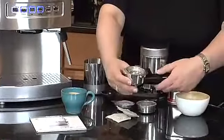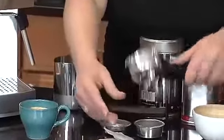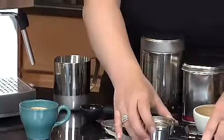The nice thing about the portafilter holder is that once you're done making your espresso, you slide this over and you can dump out any of your grounds and you won't lose your filter holder. So that's really nice.